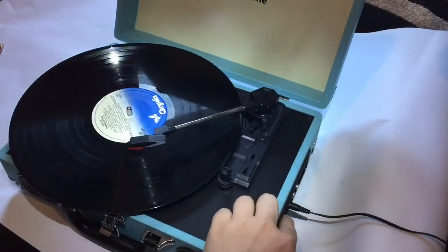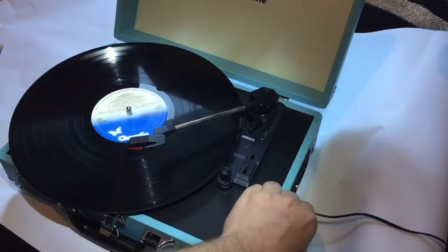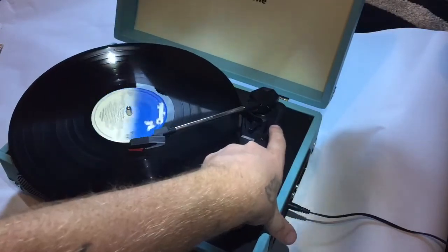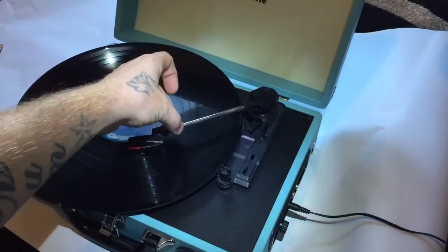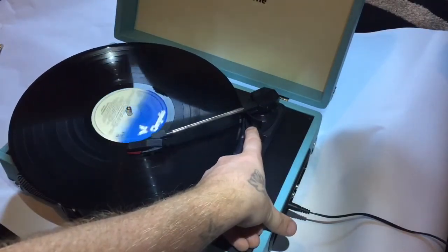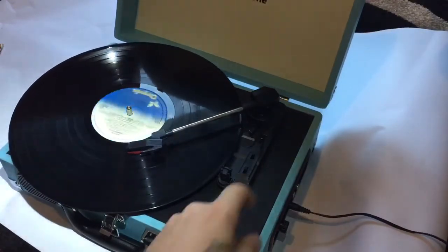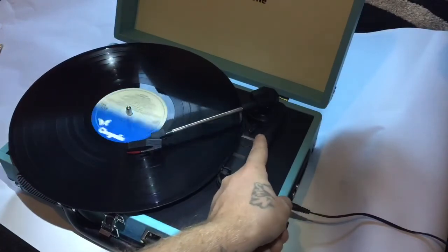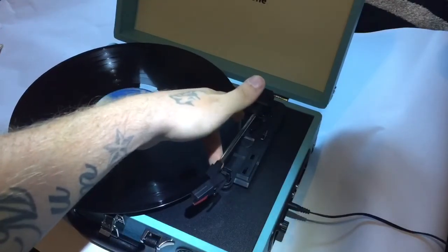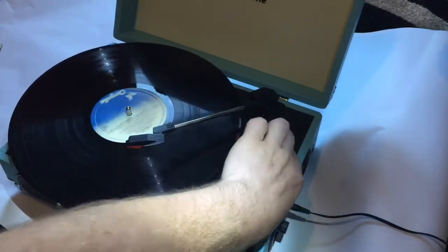After looking in the instruction booklet, I've discovered the correct way to set the needle on the record. There's a little lever here — if you push that lever, you can position the needle wherever you want it, and then gently press down. When you're done and want to flip the record, push it again and it raises the arm so you can remove the needle without doing any damage to your record. I think that is absolutely genius.